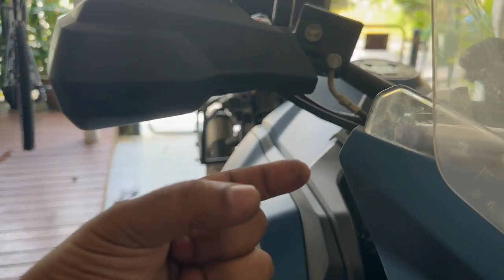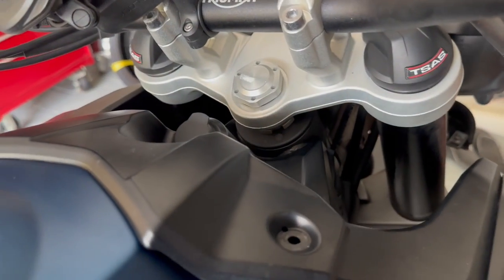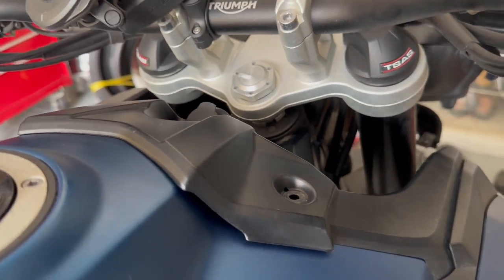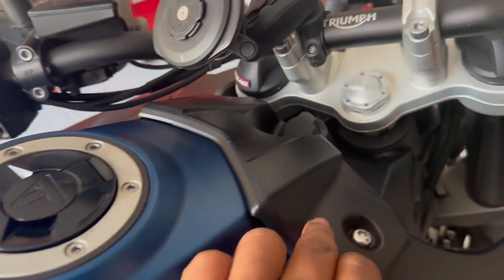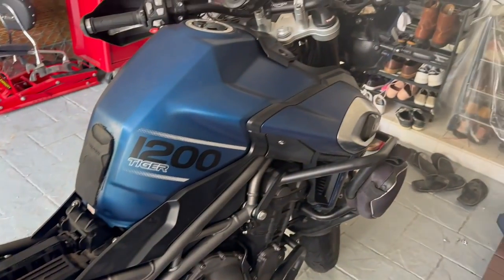All done — infill panel fixed to the side fairing. From underneath the front of the bike you can see the two bottom 5mm screws and the one at the top attaching to that plastic bracket. Do the exact same thing on the left-hand side. Last thing is to screw in the fuel tank top panel — only two 5mm screws, torque to 3 Newton meters. And now you're done with the servicing — put your seat back on the bike.